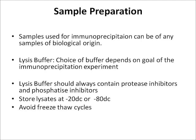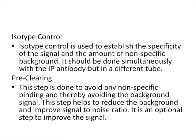The lysate can be stored at minus 20 or minus 80 degrees Celsius. It is recommended to avoid more than three freeze-thaw cycles, as exceeding this can cause protein degradation. Isotype control is a control used to establish the specificity of the signal and assess non-specific background. It should be performed simultaneously with the immunoprecipitation antibody but in a separate tube.